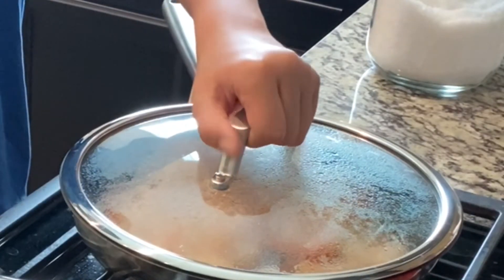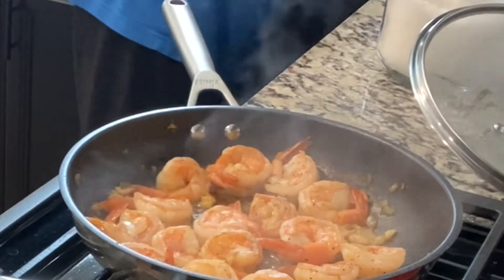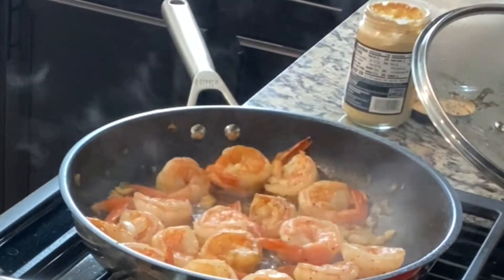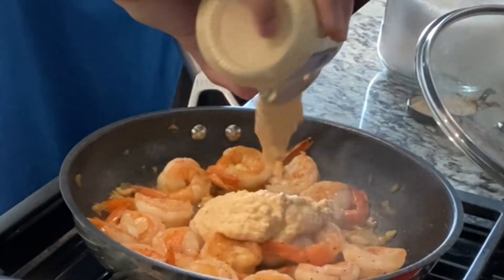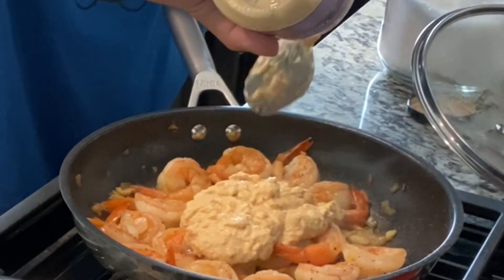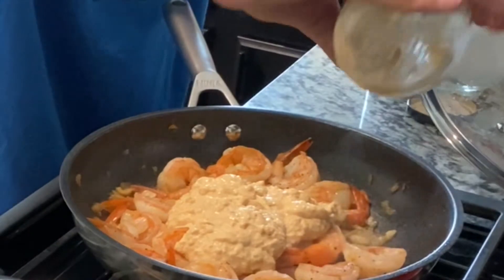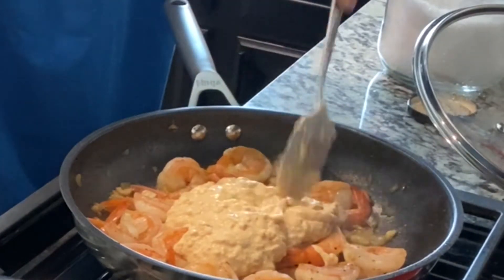While that is doing its job, I think we can put in the sauce. Since it's already cooked and everything, open that, then a spoon, and pour it all in here. This is truffle sauce, by the way. Mmm, so good.